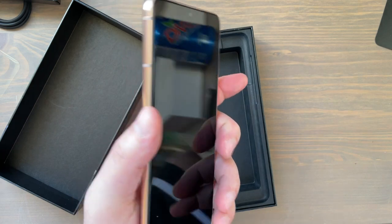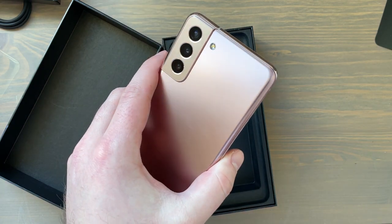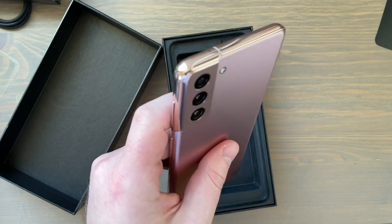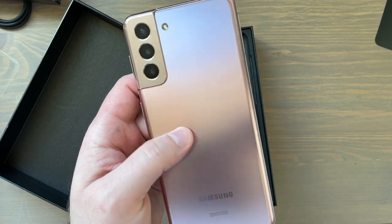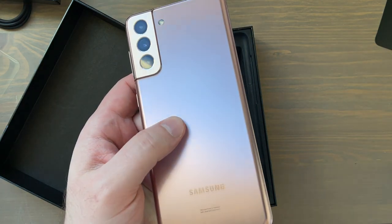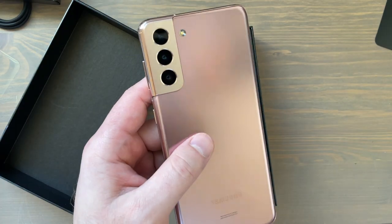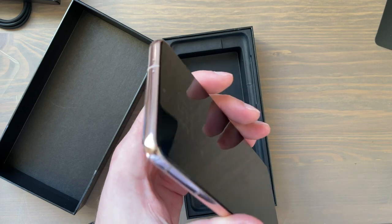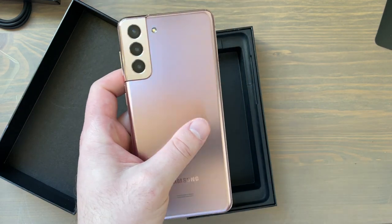That's about it everybody — let me know what you think of this color. I also have the Phantom Titanium S21 Ultra on the way, so if you want to see me unbox that and check out that color, make sure you subscribe. Plenty of other videos coming up as well — thank you guys for watching and I'll see you in the next video.